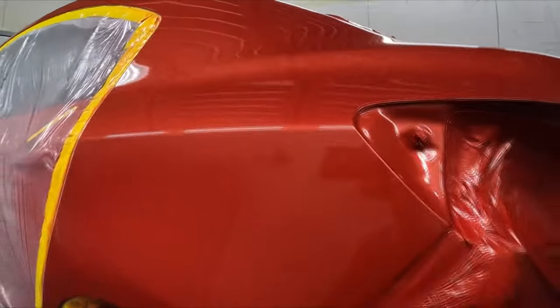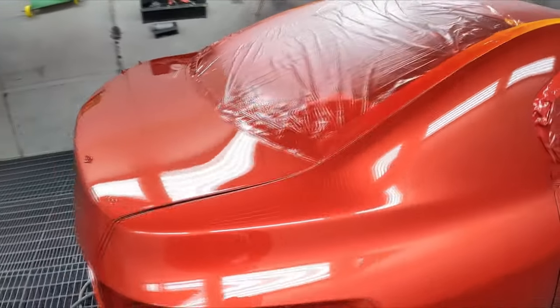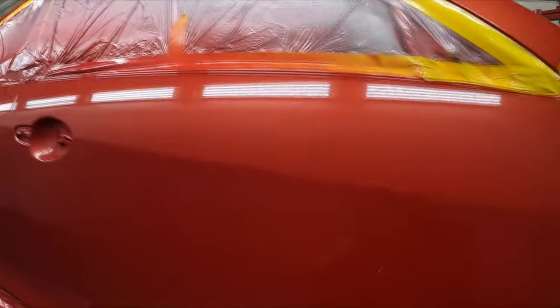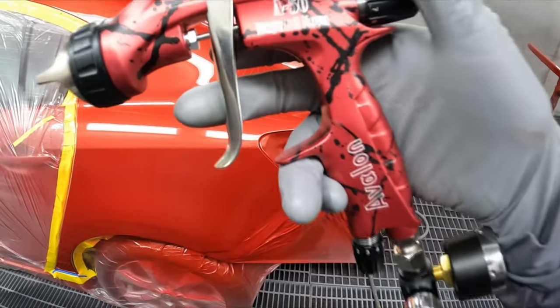I didn't realize it was a copy until it arrived — otherwise it would have gone on my main channel, and I probably wouldn't have accepted it since I'm not a big fan of knockoff spray guns. But have a look at that finish — you can barely fault it. It's a very nice flat finish from the gun. Build quality seems pretty good. Let me know what you think — buy or stay away. Until next time, get out there and paint some stuff. Gunman out.